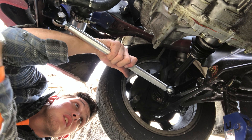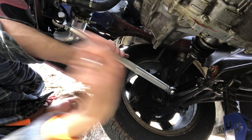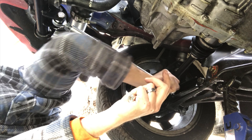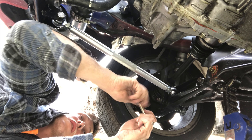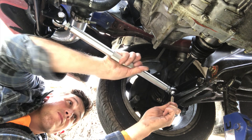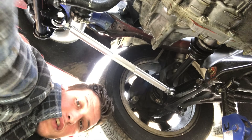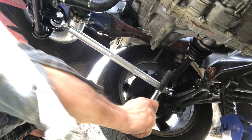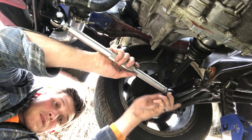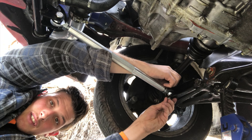Once you've got it lined up, just give it a little turn until it slides into the hole. Take your bolt, give it a little love, just like that. I'm going to put the 19mm wrenches on and tighten it.